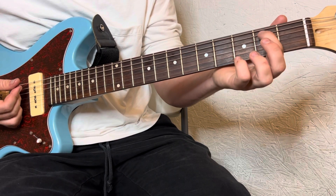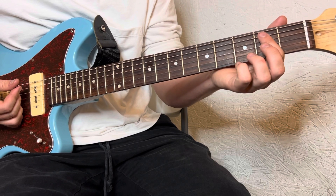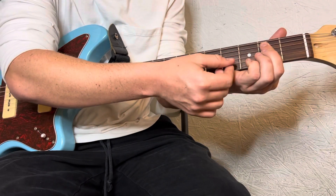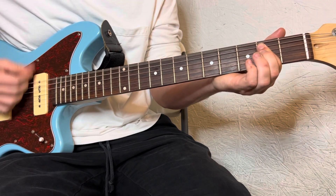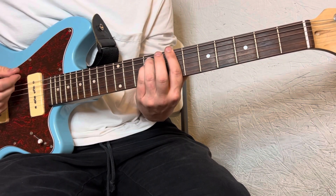I like to just bar the A and D on the 2nd fret, and kind of just mute these strings with the back of this finger right here. So, we've got that from the top.